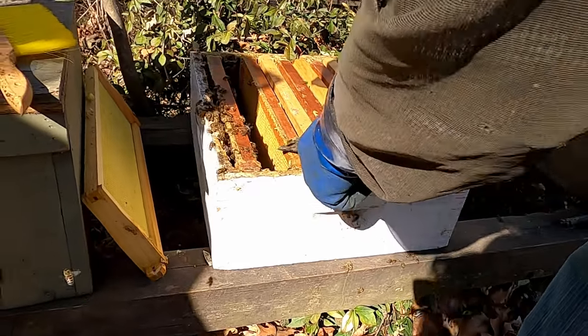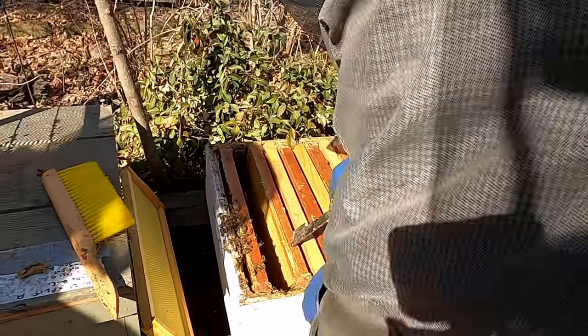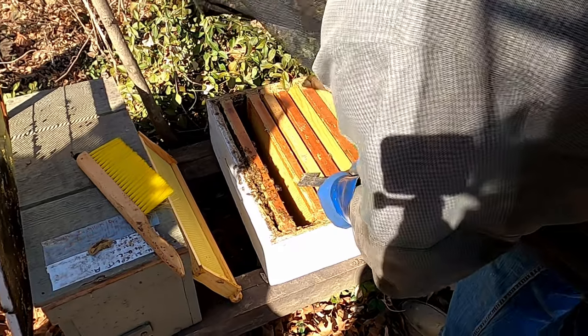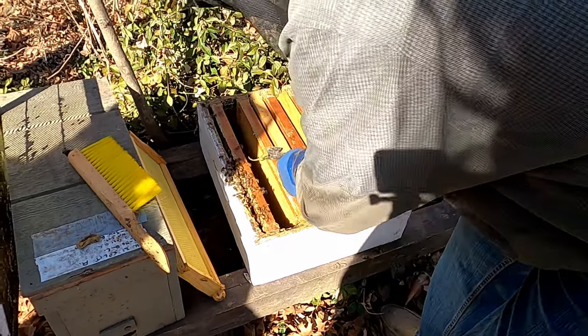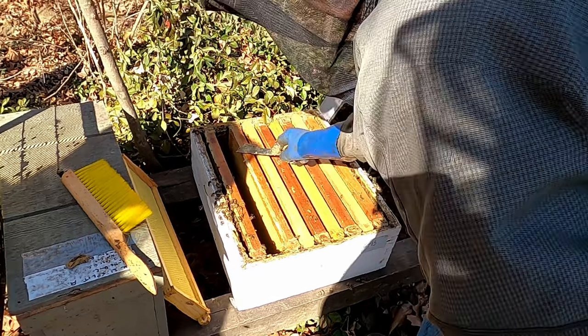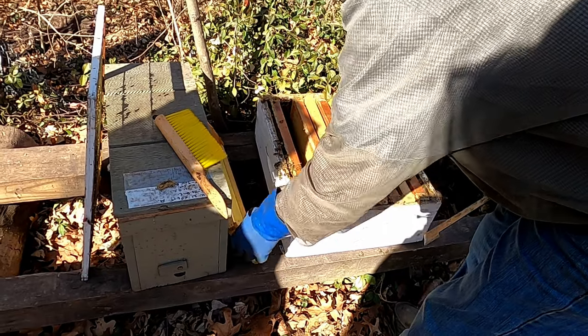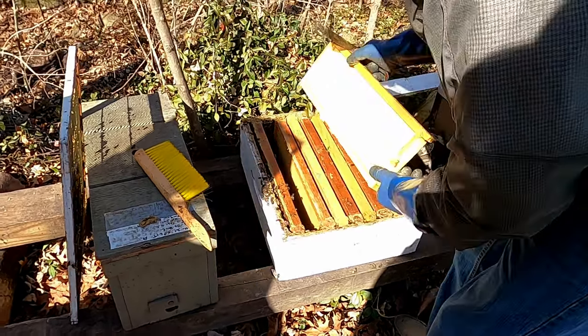So clean this off — getting into the wood. This propolis just sticks everything together. Now we're going to slip a new one in here.